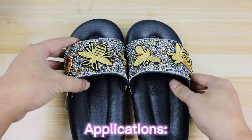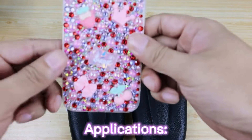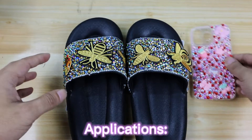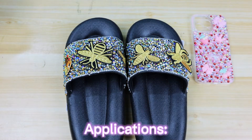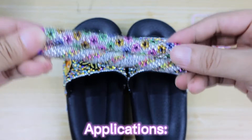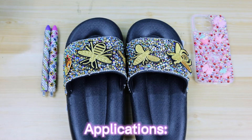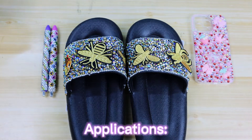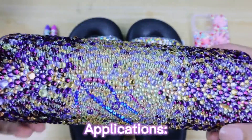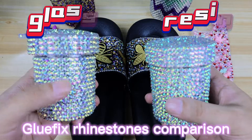First of all is a pair of sandals. And then of course we can decorate phone cases. We can also put bling on paint projects, bling tumblers, and many other projects.